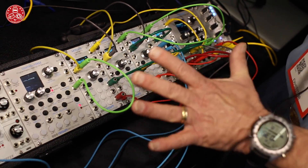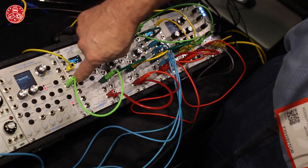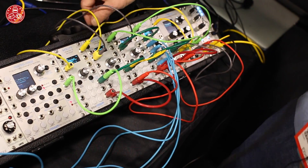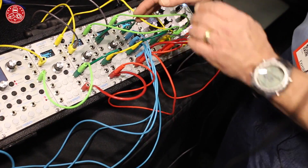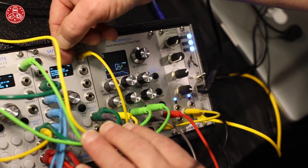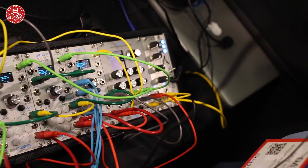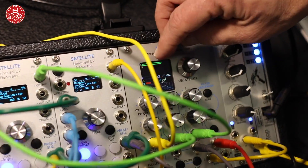Now when I go to demonstrate the Morpheus, I'm plugging the trigger from this Control Forge — I'm just using it as a push button right now — into these Satellites. There's no audio happening right now, as we can see from the Morpheus up here, because this one is programmed so that the source is silent — zero volts. If all goes well, I'll press this button and it suddenly jumps to now routing noise.